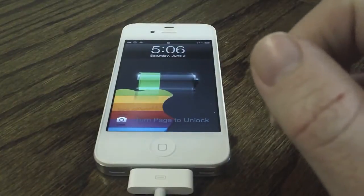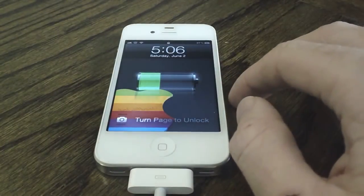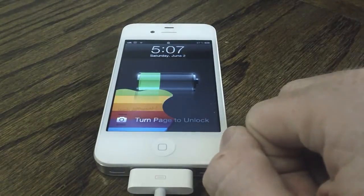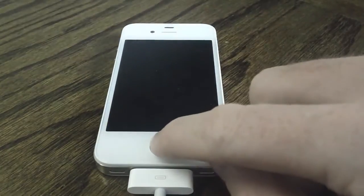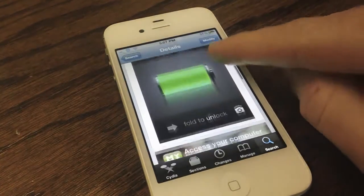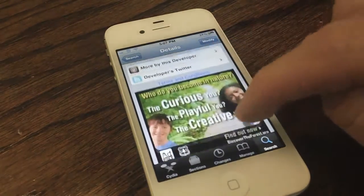However, that's all it does. There are no settings to configure and there's nothing else to this tweak. It looks great, in my opinion, and if you like it too, then you guys should definitely go check it out on Cydia's Big Boss Repo. It is available for free, so obviously no charge for a tweak that is this simple.